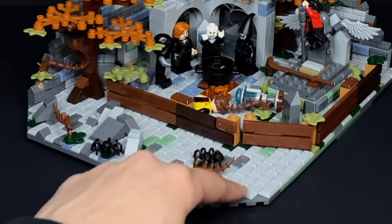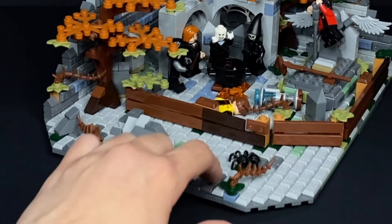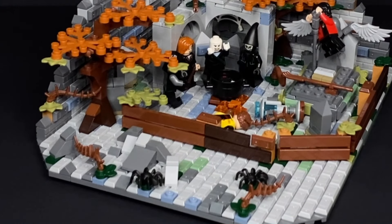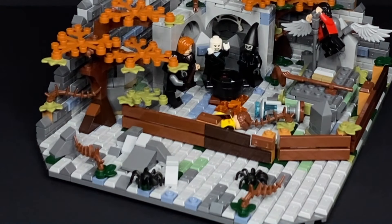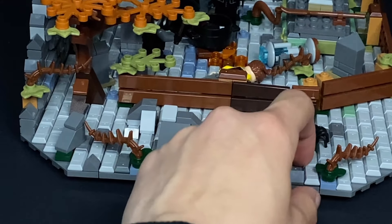I've decided to use a ton of these bar pieces because I think they're the best type of brick to use for the flooring here, and I think it worked out pretty well in my favor. Just to make the whole atmosphere of the MOC seem a little bit more mysterious, we have two spiders at the very front. As much as I hate spiders, I was like, you know what, something's missing at the front — let's just throw some spiders there. And it worked out pretty well. At the very front, we also have some more of the rock work, which is meant to add some more depth.